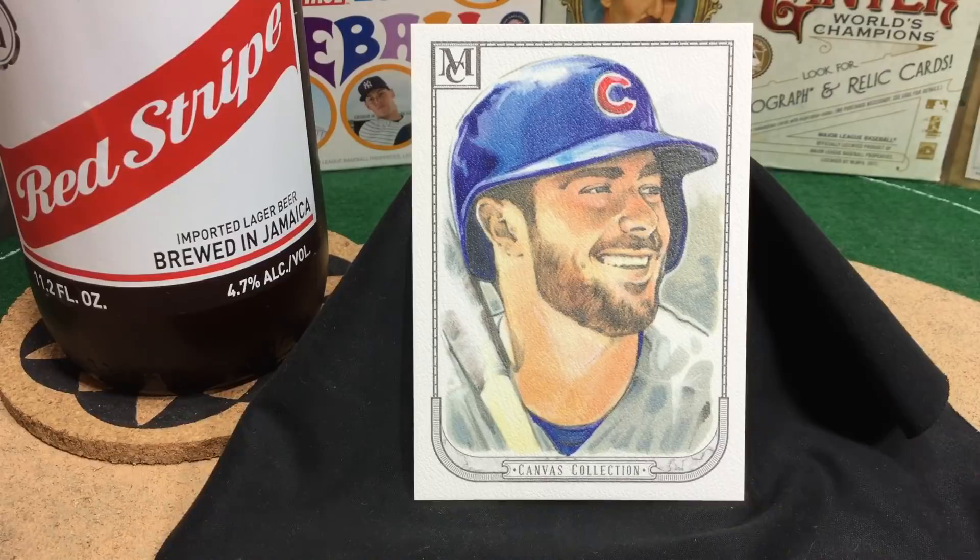Love this card — KB. Kris Bryant has got such a great smile, and again, with a beard. Just a beautiful card. I can't say enough about Mike's work. Imagine these huge on your wall — it would be incredible. Just wonderful portraiture. I asked him about the average time to complete a portrait, and he said about two hours each, though sometimes he can bang them out faster on a really tight deadline. Some sets he spends three or four hours per card — it just depends on what's needed and how much time he's got.